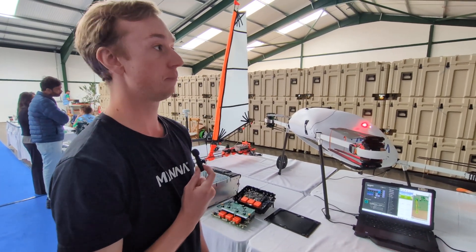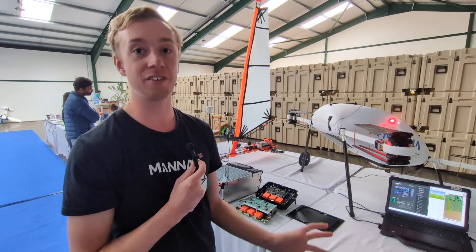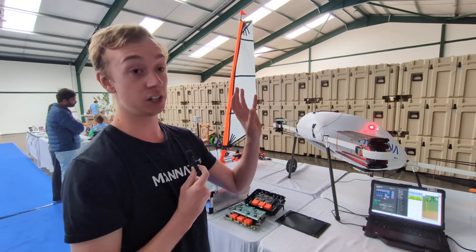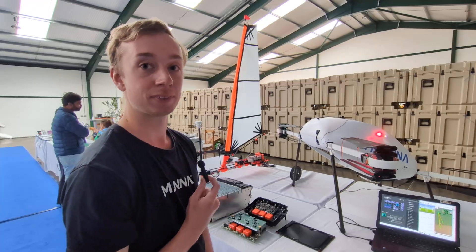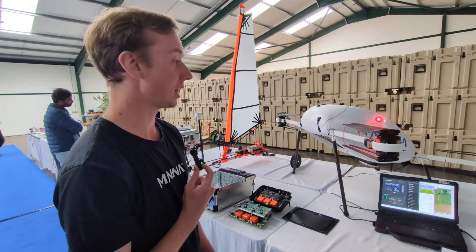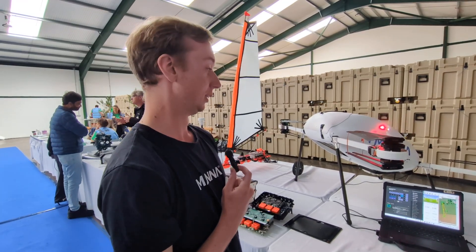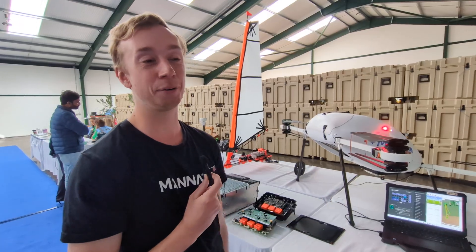How many deliveries have you done? In the last 12 months or so, it's about 40,000 to 50,000 orders, between the US, Ireland, and Finland. And how many flying hours is that? I think it's around 15,000 hours of flight time — we've flown enough that it's been to the moon in distance equivalent.